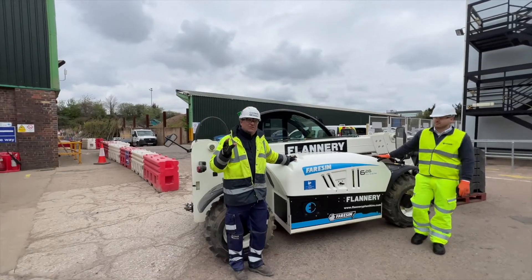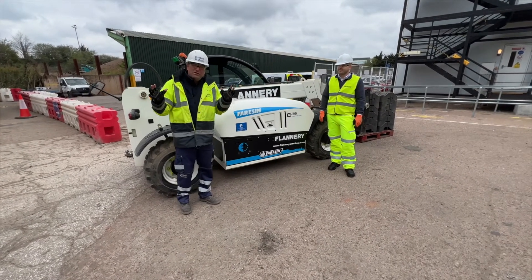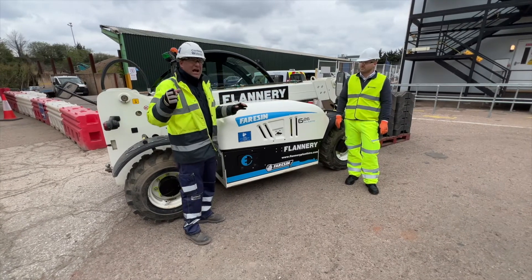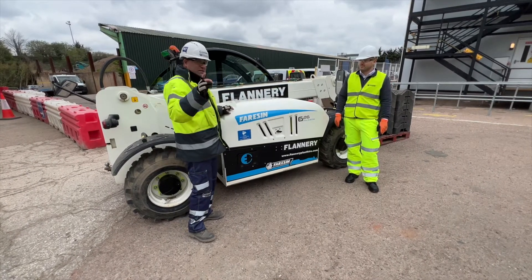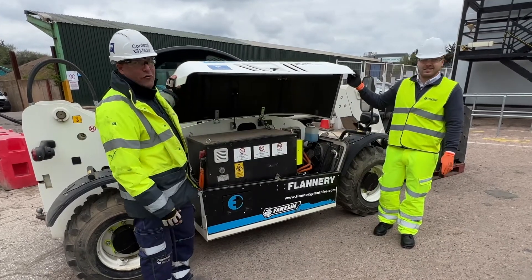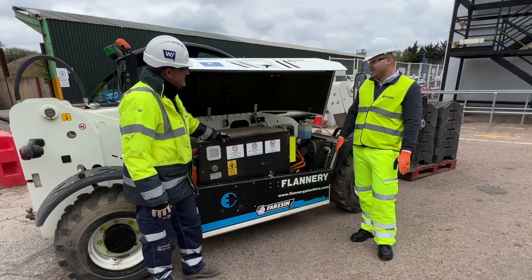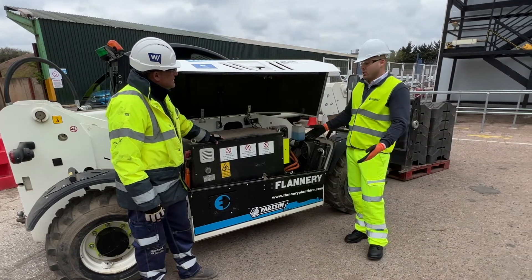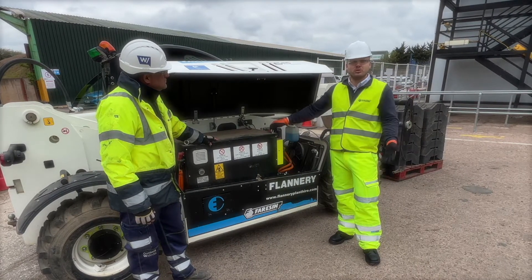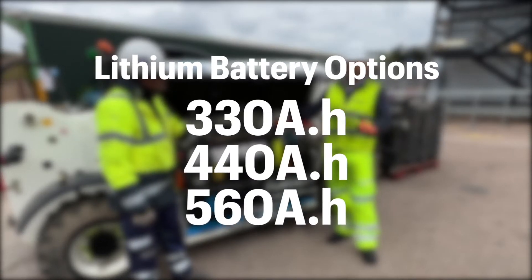There's no engine in this machine — we're talking about two electric motors. The one thing that's really important is how you get the fuel in. What we have here is not a fuel tank at all — it's a lithium battery. You can choose from three different battery options: 330, 400, 440, or 560 ampere-hours, which is the latest battery developed for this machine.